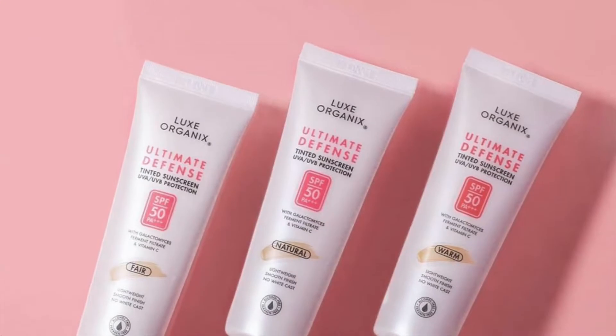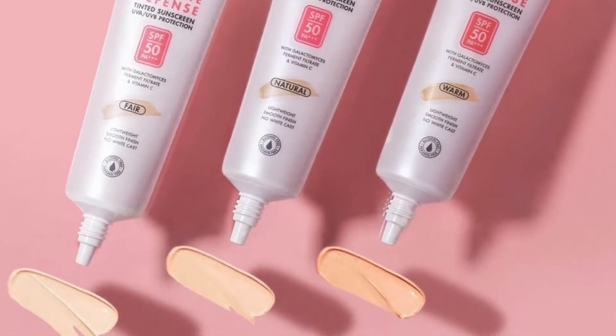Before I give my initial thoughts, allow me to share more product information. This retails at 349 pesos and you can purchase it online through Watson's or Beauty Avenue on Shopee — I'll place the links in the description box — or at any Watson's physical store. I am in the shade Natural. This is made in Korea.